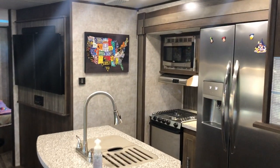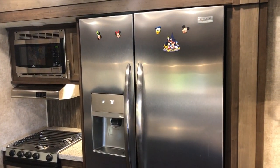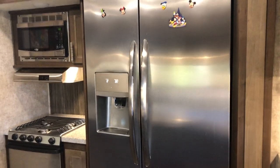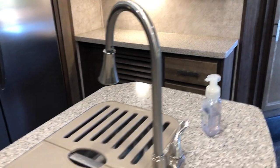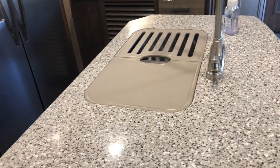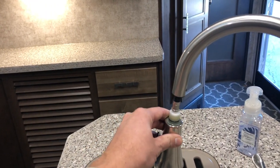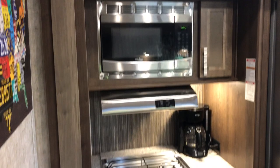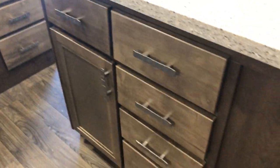In the middle of the trailer, you've got the kitchen. There's a 23 cubic foot residential fridge with water and ice, lots of counter space, a nice deep sink with a pull-down faucet, a typical microwave and oven configuration, and plenty of drawer storage.